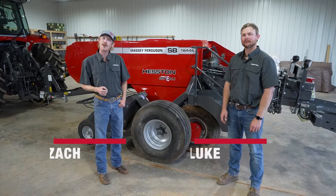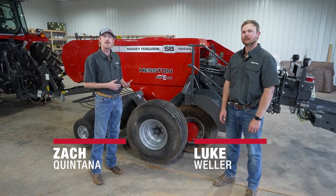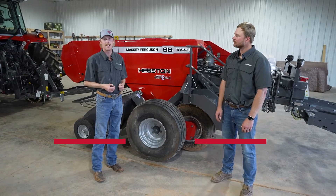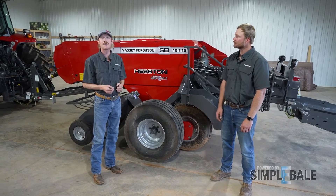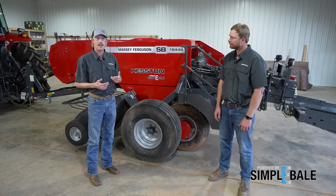Hi, I'm Zach, out here with a really great new product — an aftermarket solution called Simply Bale for your small square baler. It's going to allow you to really upgrade the capabilities that you'll find on that machine. I've got Luke here from AGCO, really solid background — family farm, AGCO lead engineer.